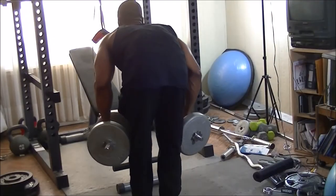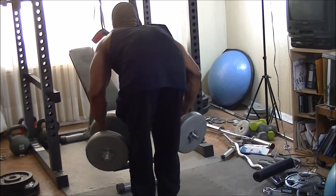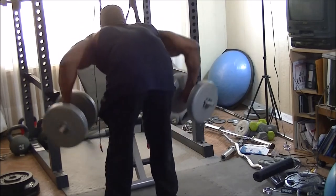After doing chest flies, I moved on to back flies, to really get the upper back as well as a little bit of my rear delts involved.